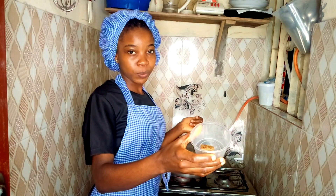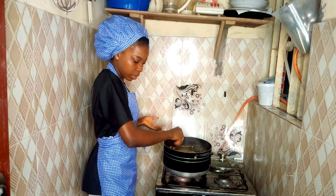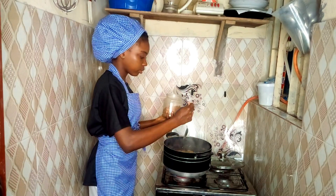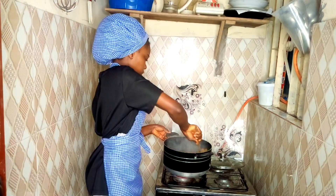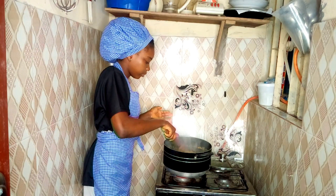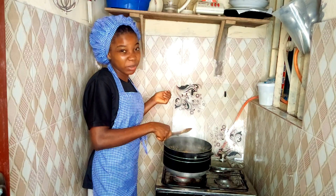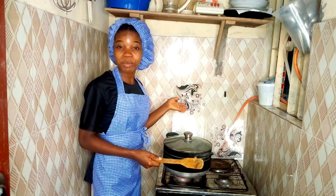After that I'll be adding my seasoning cubes and my blended crayfish, then salt to taste. I'm going to taste it. Although I'm not feeling enough pepper, I feel tempted to add dry pepper but I'm just going to skip this step. After five minutes I'll be right back.